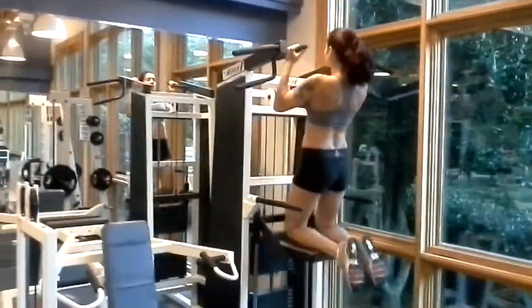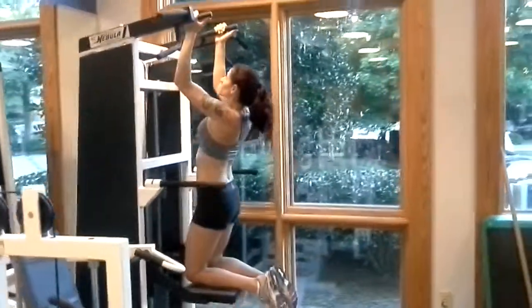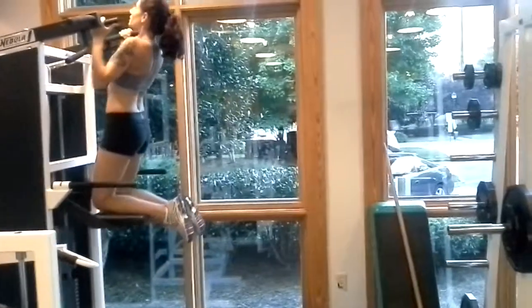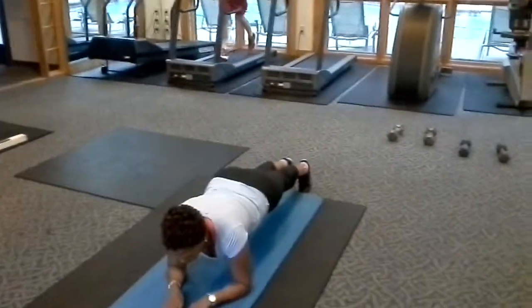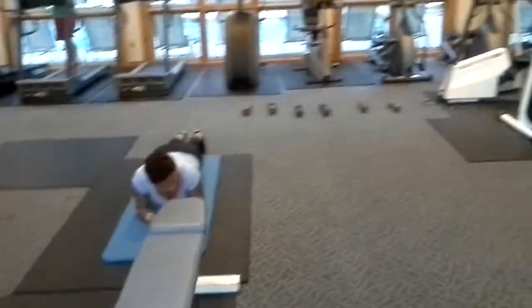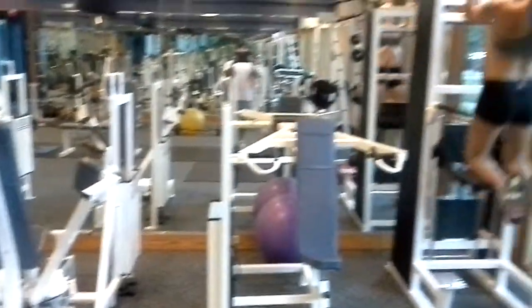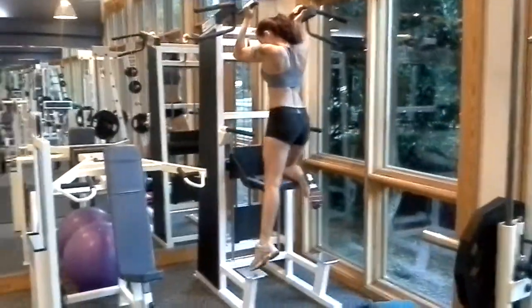Round two here, this is relentless training with my two lovely models. Today we are going from pull-ups to some lunges to some core work, and we have a bench set up for some arms and butt work as well. My two lovely ladies are gonna do ten pull-ups — we have the Gravitron here today.